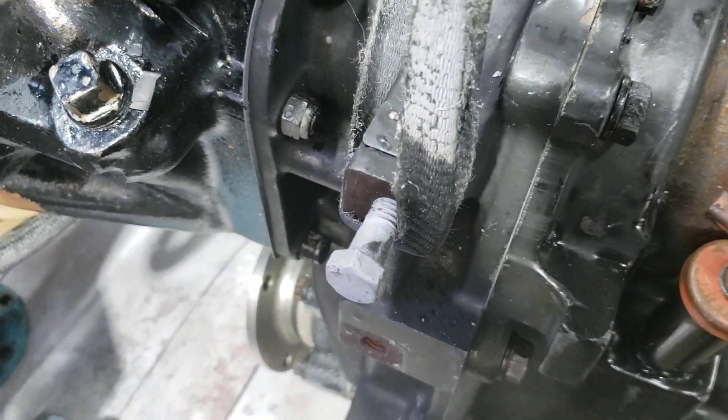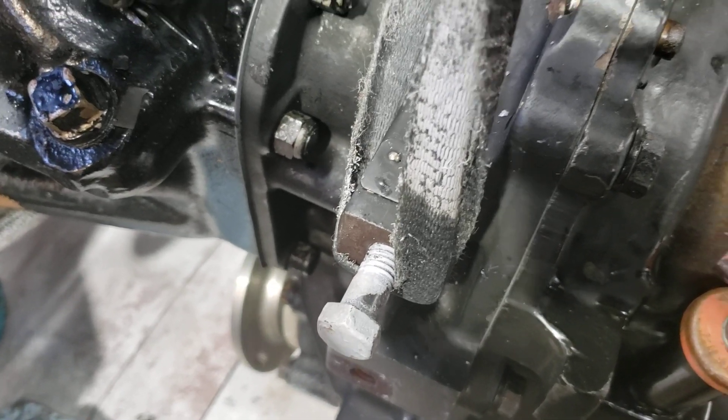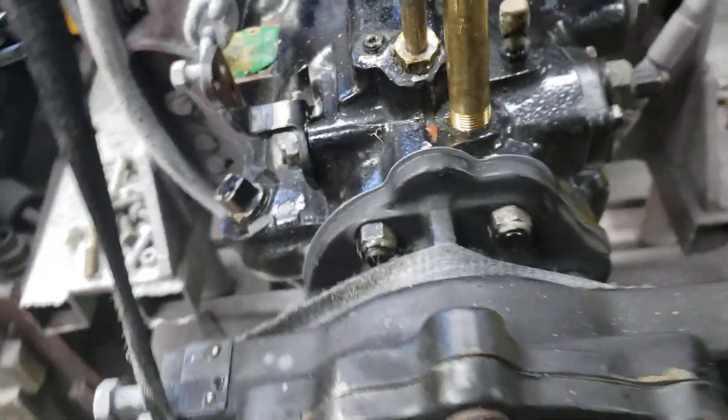Positive neutral. Now we'll go forward to neutral. There we go, everything looks great.